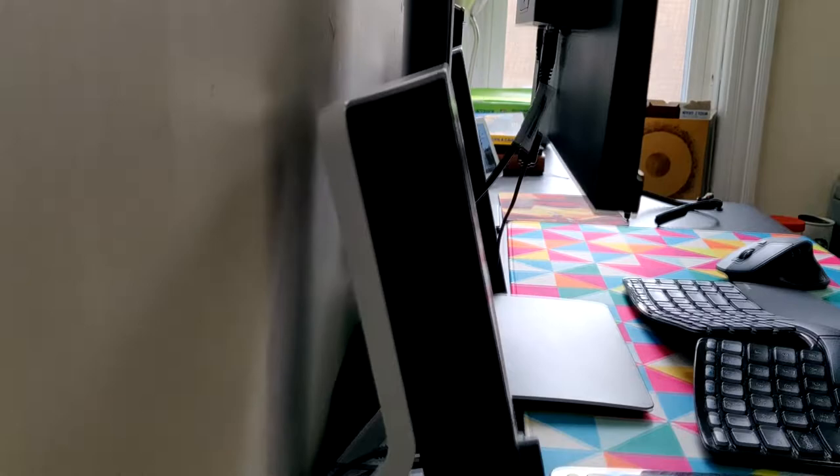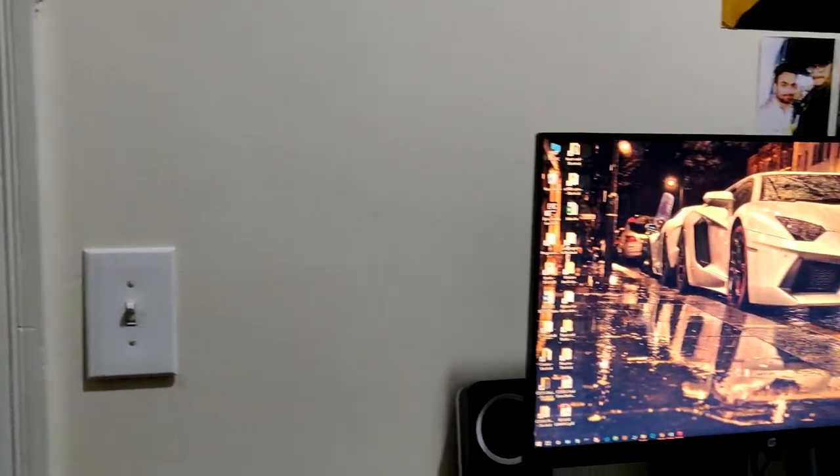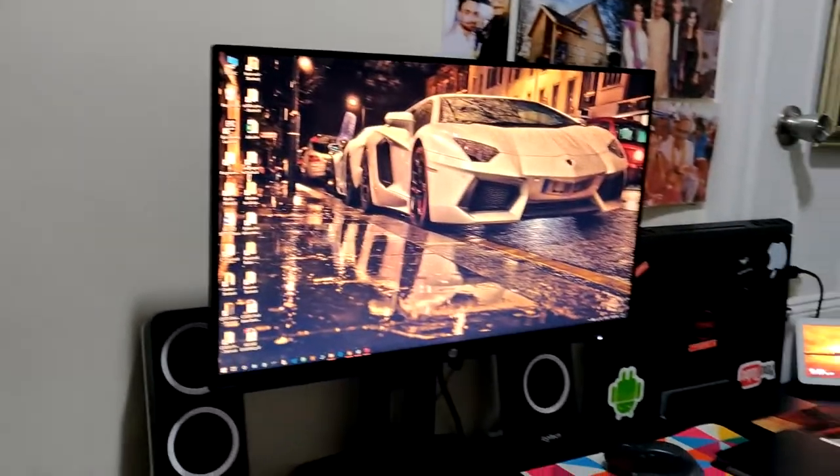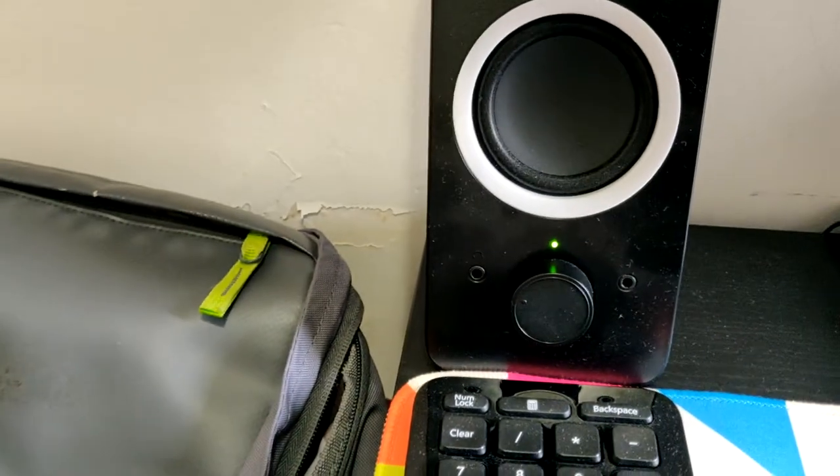The second thing I had to buy — and I didn't realize this while buying the monitor — is that the monitor's speakers were really, really terrible. So I went ahead and bought the cheapest speakers I could find on Amazon: the Logitech Z200. These speakers are quite good.